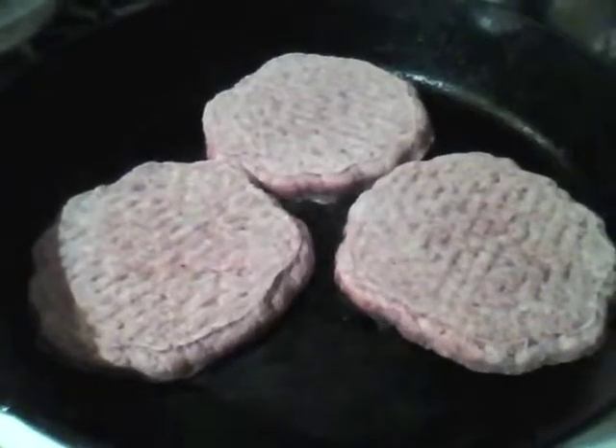Okay Mac, let's see them. Okay, good enough. Listen to them patties sizzle. Sounds like paper rustling. While waiting for the patties to cook, you can cut some cheese.